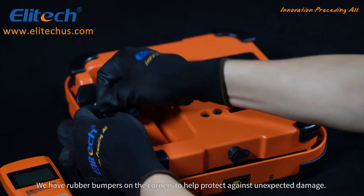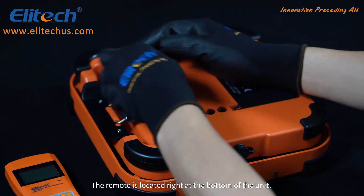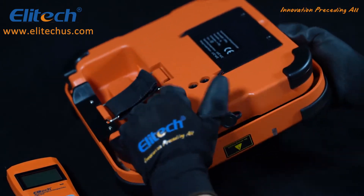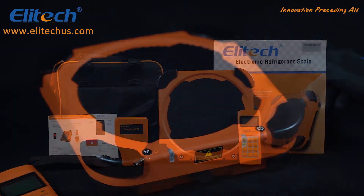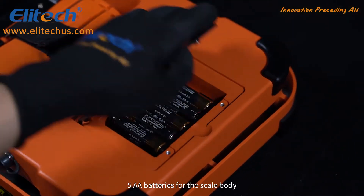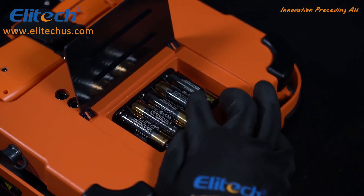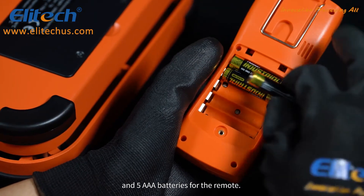We have rubber bumpers on the corners to help protect against unexpected damage. The remote is located right at the bottom of the unit. It comes with a scale, a solenoid valve, a user manual, a portable bag, and five AA batteries for the scale body.